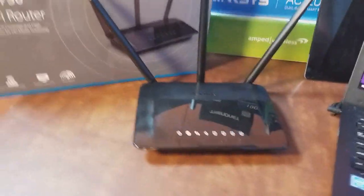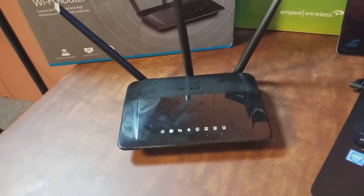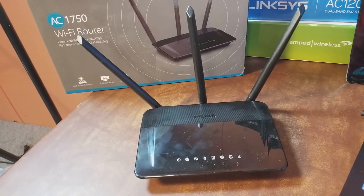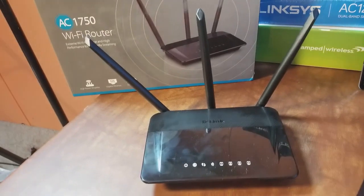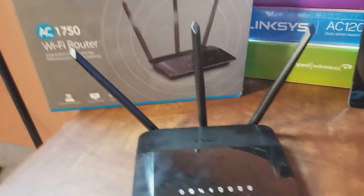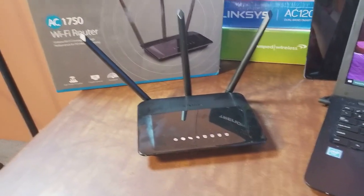This is a D-Link Wi-Fi router, specifically an AC 1750 rated router and the model is DIR-859. We're going to take this router, plug it in, get on the computer and install it so we can get on the internet. If you're installing it on a new internet connection for the first time it'll probably be pain free, but if you had a router previously working and can't get this one on the internet, I may have a trick for you.